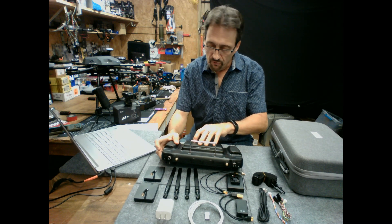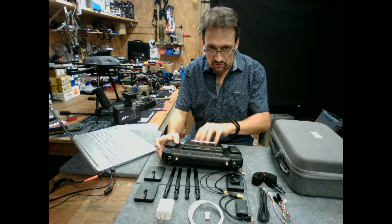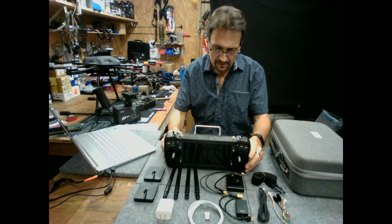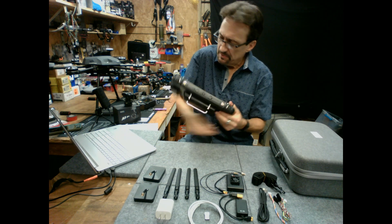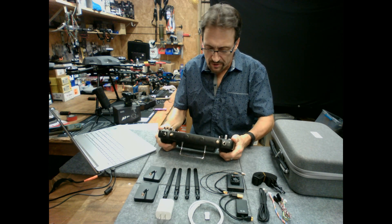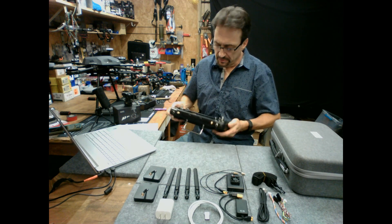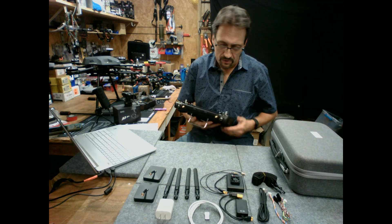It does have a removable battery pack. I don't believe there is a separate charging station for this yet — I think Sai Yi is working on that, but I'm not certain, so don't quote me on that. This thing is large, but it feels very good in your hands — very comfortable, very ergonomic. There might also be an aftermarket shoulder strap with a platform to hold it while you're in the field.